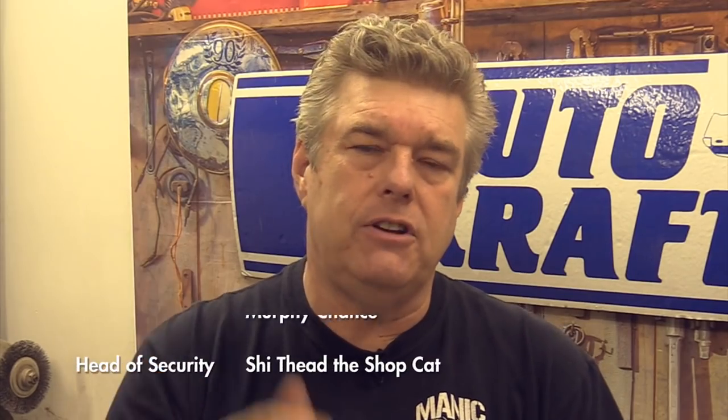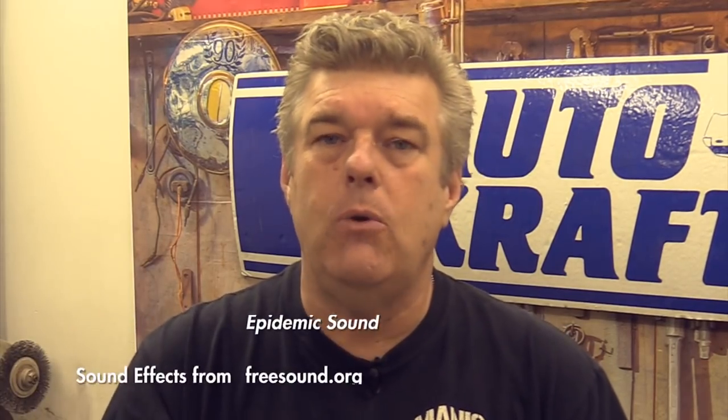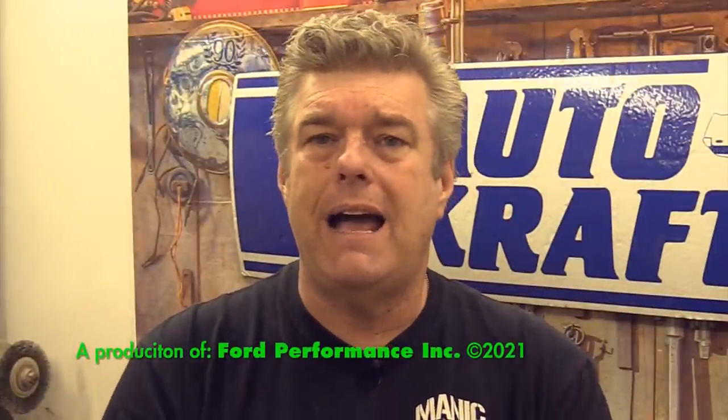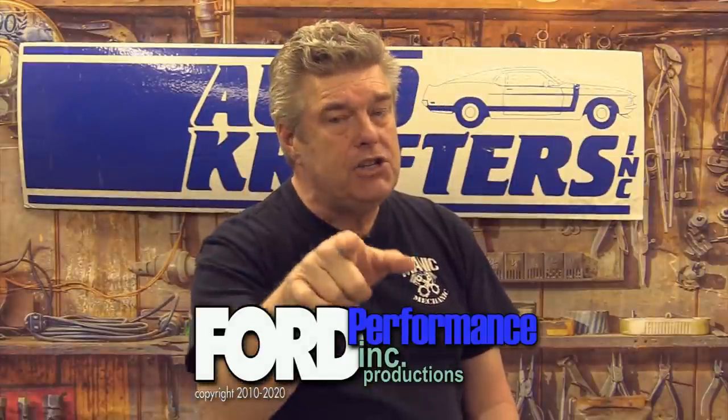That's our show for this week, folks. Do me a favor and go out and subscribe to the channel, hit that bell for notifications — if you don't hit the bell, YouTube just isn't going to tell you we're putting videos up. Also check out our Patreon account; at the ten-dollar-a-month level we have monthly Zoom meetings where you get to interact with me — tech questions, discussion about what the show is doing. It's a lot of fun. Also, go out and love on each other, treat each other nice. You guys have a great week and we'll see you on down the road.